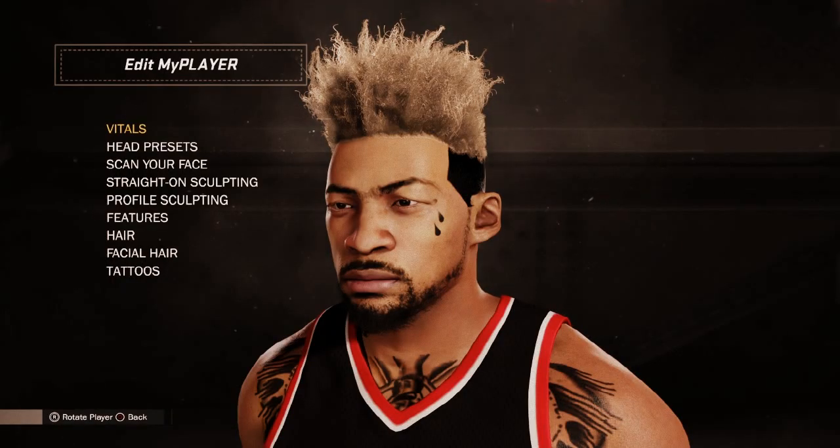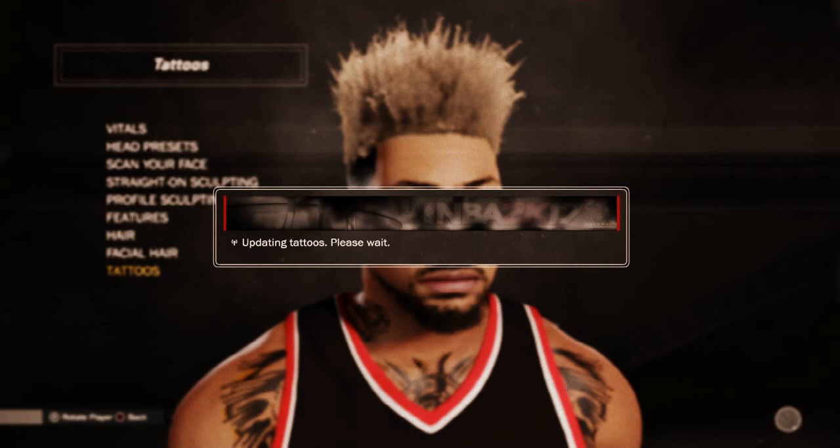What's good y'all, I'm back with another video. This time I'm about to show y'all how to make the Gucci Mane tattoo ice cream face plus the tattoo teardrops.